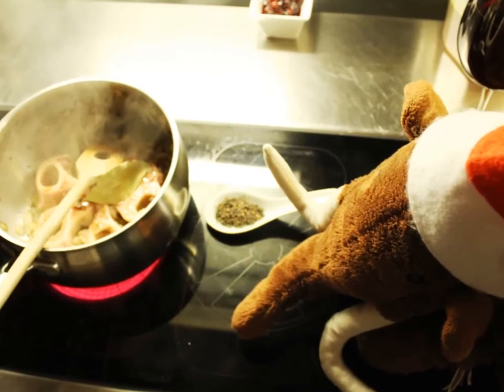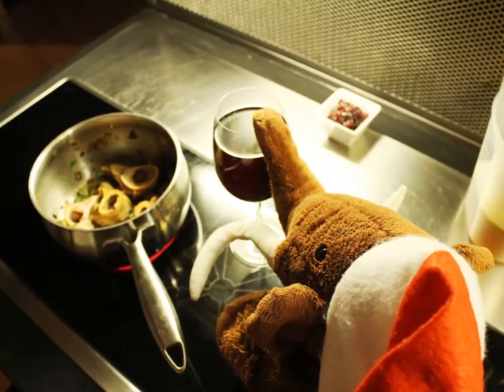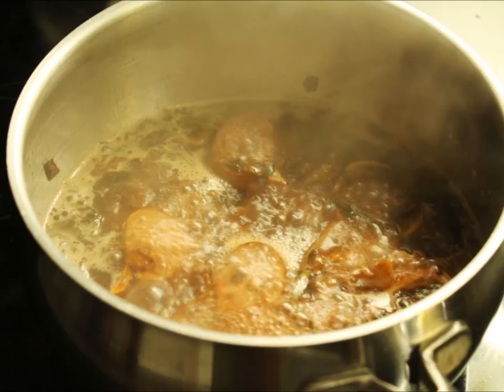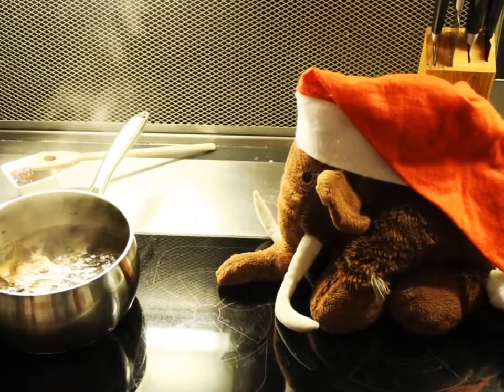Now add the wild pepper and the herbs — thyme and rosemary. And the wine! But don't drink it! As soon as the wine is boiling, add the bouillon and let it simmer for a long time, maybe around one hour.